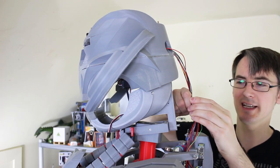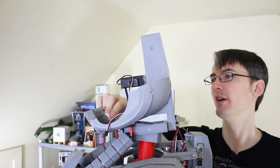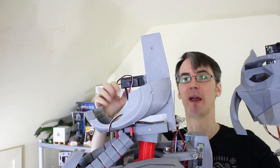His head comes off with one easy connector here for all the electronics, and off we go. So that leaves this stump here attached to the neck gimbal. His jaw here has a servo, but that's just on one pivot point, so as long as I design the new parts to fit on here, we can pop that right back on.